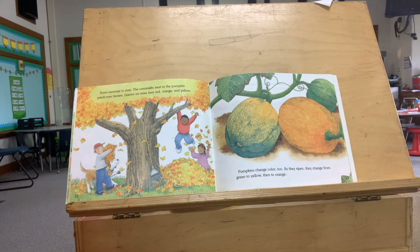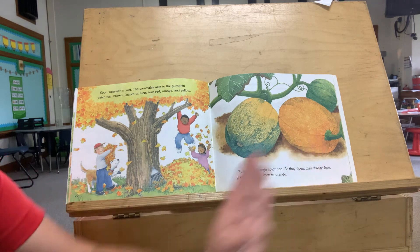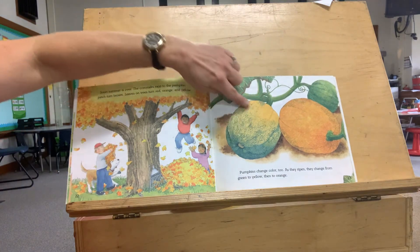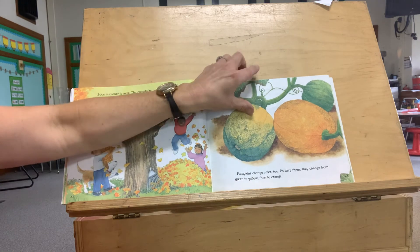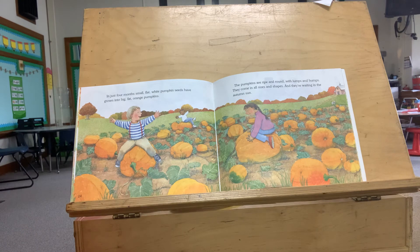Soon summer is over. The corn stalks next to the pumpkin patch turn brown. Leaves on the trees turn red, orange, and yellow. Pumpkins change color too. As they ripen, they change from green to yellow, then orange — so they go from green to yellow to orange. In just four months, small flat white pumpkin seeds have grown into big fat orange pumpkins. The pumpkins are ripe and round with lumps and bumps. They come in all sizes and shapes, and they're all waiting in the autumn sun.